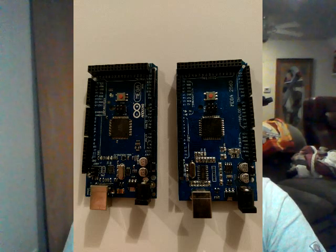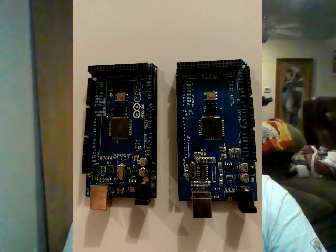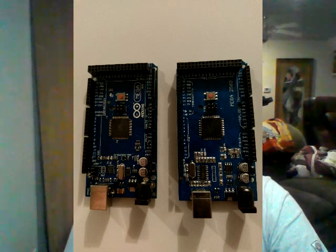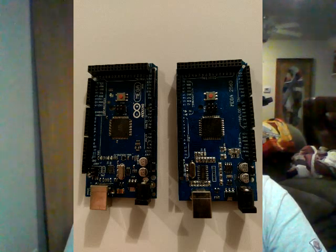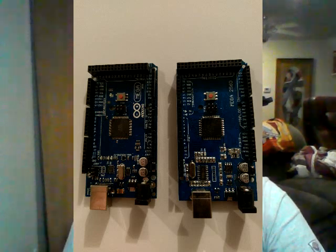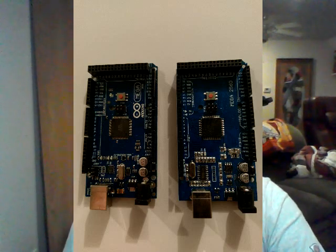I went ahead and changed out the one in that last box — I put a regular Mega 2560 in it that looks like the one on the left, and I've not had any problem with it since. It comes on every single time. I'm not saying the others won't work — it did work, I just had a problem getting it started sometimes — whereas all the other four boxes had no problem at all coming on. Just something you might want to think about.